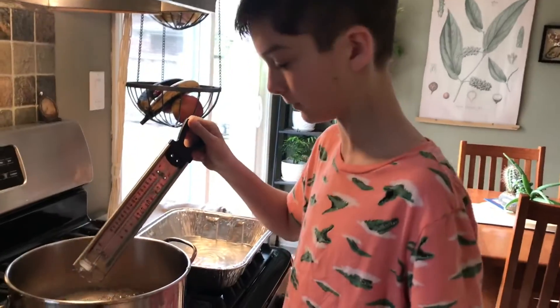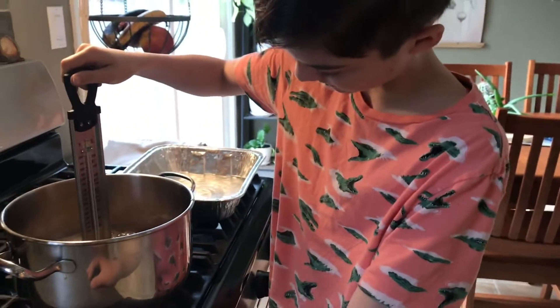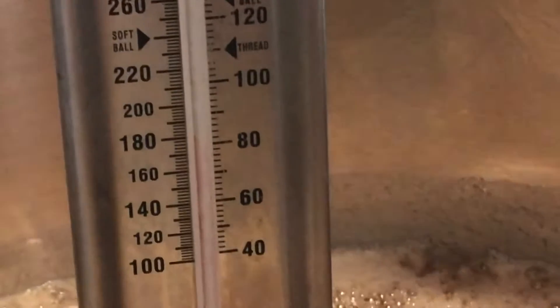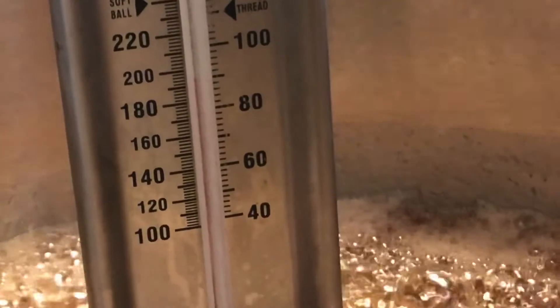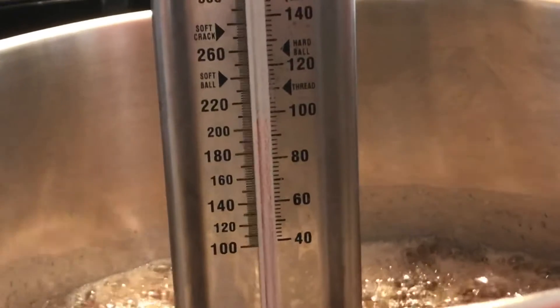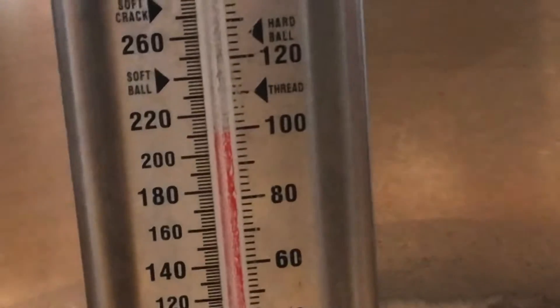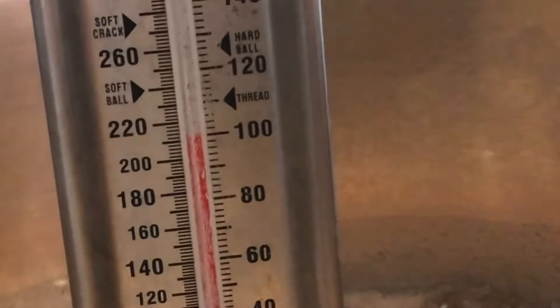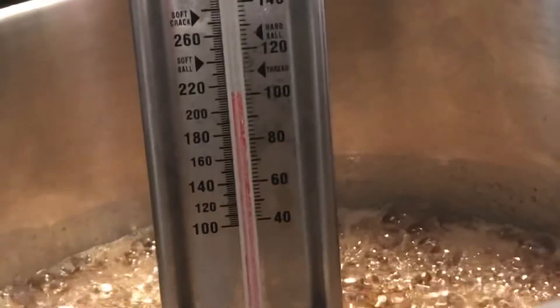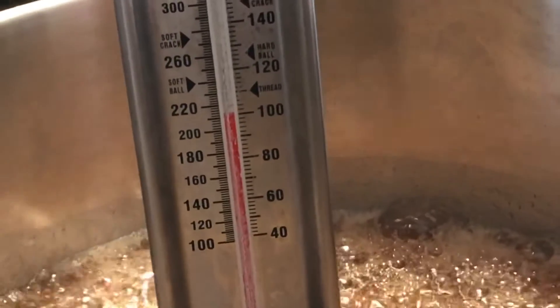It's been a bit now and look at the difference — it does not take very long to do this. I'm going to stick the thermometer in again. It's still rising, almost at 200. Right where it says soft crack on the thermometer, we should be good. For some reason it's taking longer than I thought to reach that point — it isn't even at 220 yet, but it's getting there.